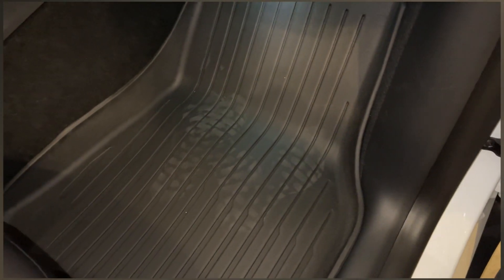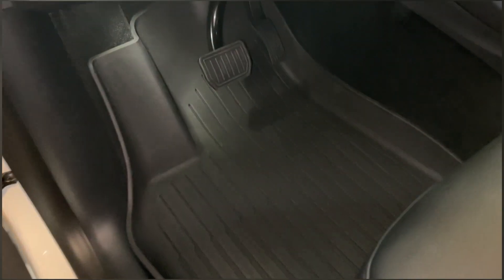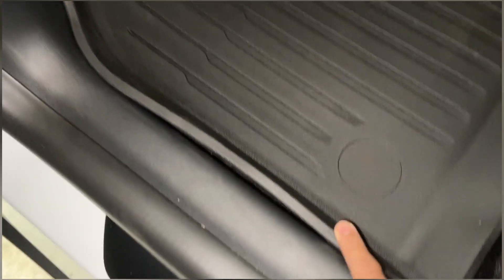Otherwise it looks pretty good. Here's the driver front footwell. Just like the passenger side, there's some gap here, hopefully it'll go away, but the coverage is pretty good — it goes all the way up the sides.